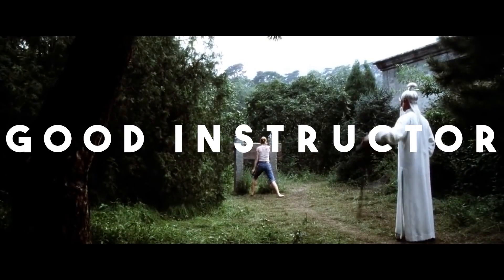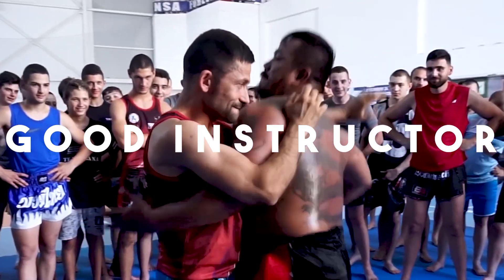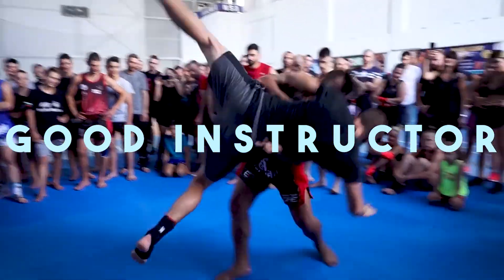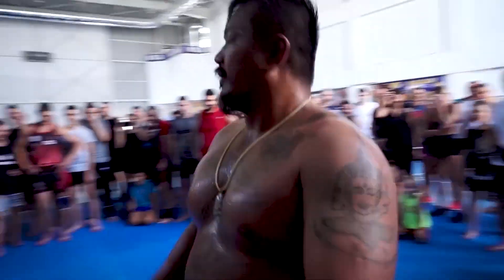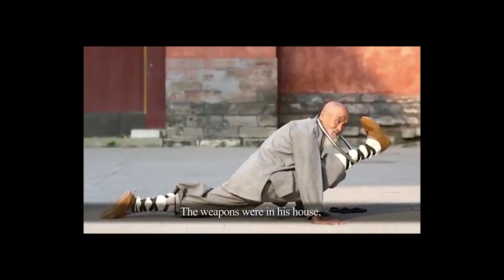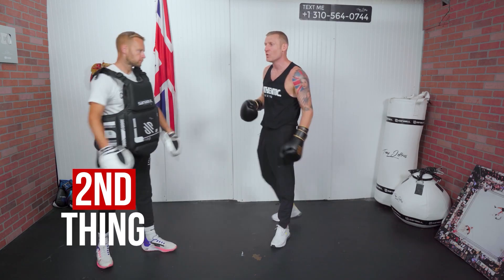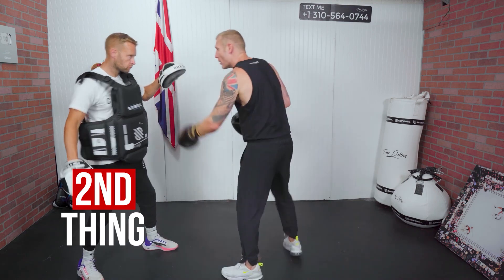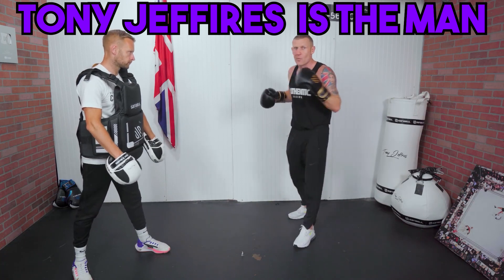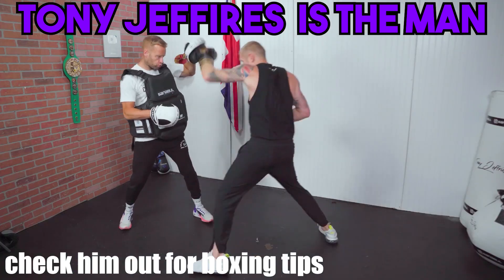A good instructor. If the gym has skilled students, then generally the teacher is going to be good. A lot of similar attributes from the first point will apply to this one. For instance, is the instructor in good shape? Flexibility also plays into this — if they are trying to show you a technique that they themselves can't even perform because of poor flexibility, that's a really bad sign. The last point is probably the most important one: whether or not they're actually good at teaching you. Do you understand what they're saying? Are you able to learn from them?